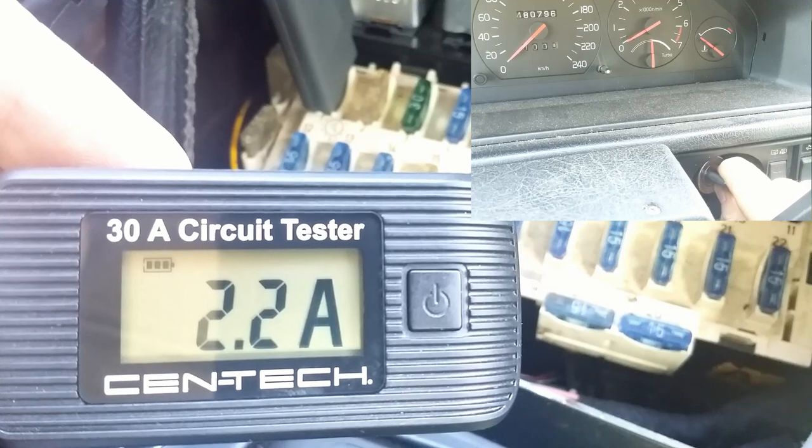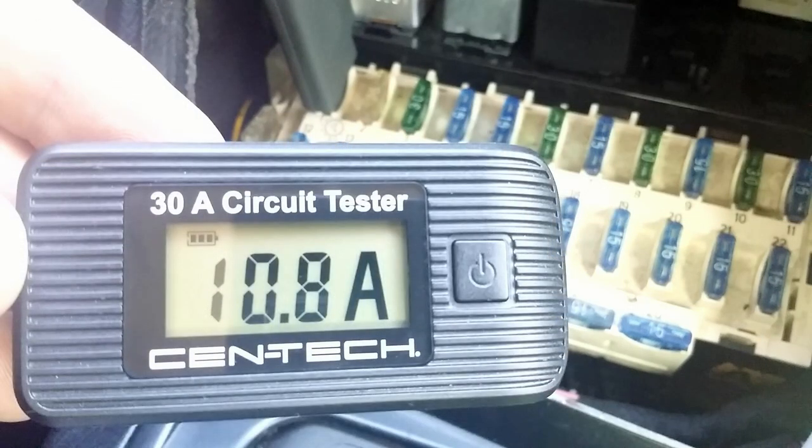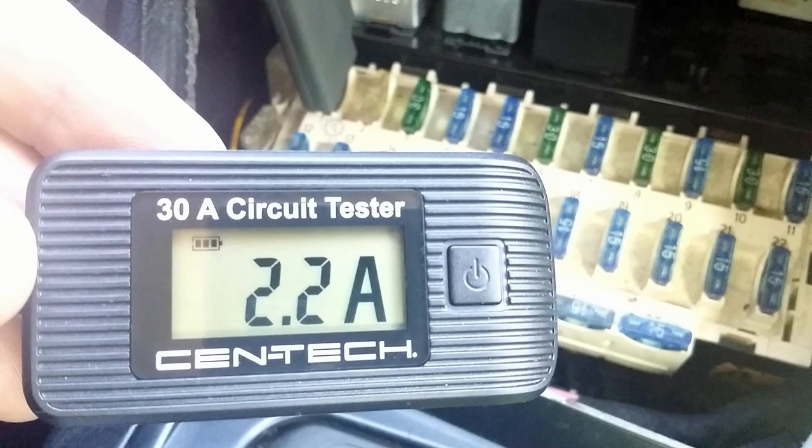When I turn the key to ignition, the fuel pump receives power to prime the fuel system. But then the computer is waiting for a signal from the RPM sensor to see if the crankshaft is turning. No signal? The computer shuts down the power to the pump, which is why amperage drops to 2.2 amps. The computer draws 2.2 amps reading sensors and making sense of them.